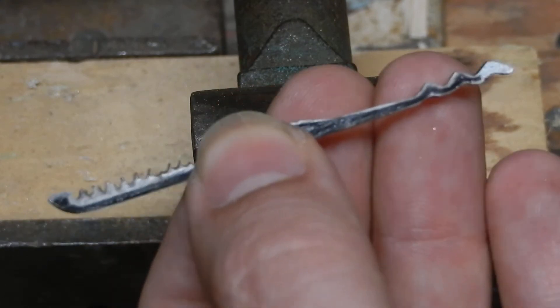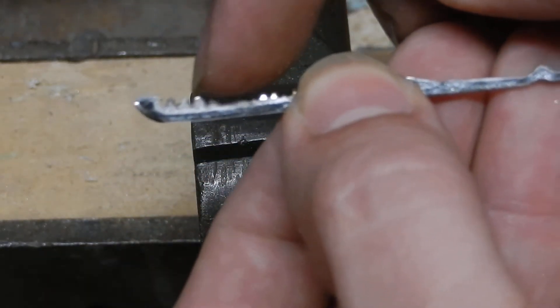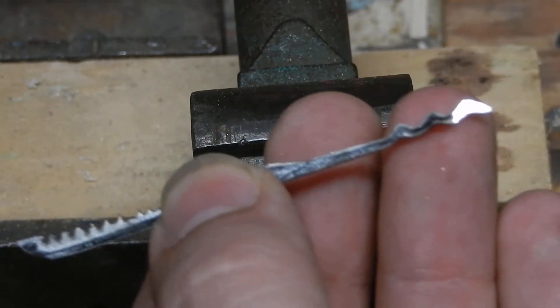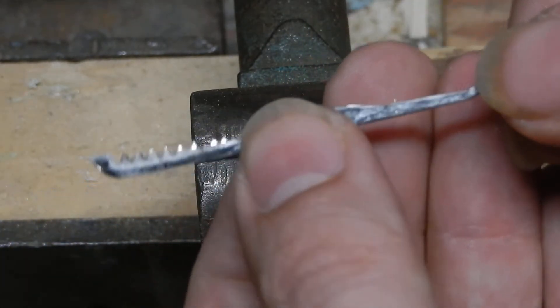But that is honestly all there is to it. I just rough it in with the Dremel, smooth what I can with the Dremel, start in with the files, and then I'll use some sandpaper.